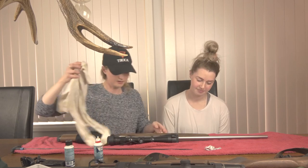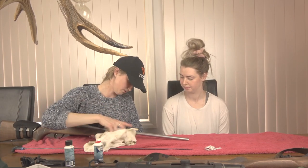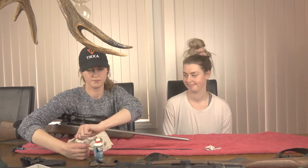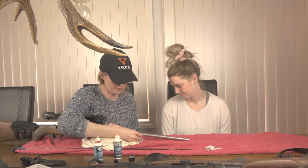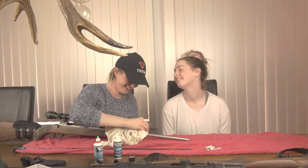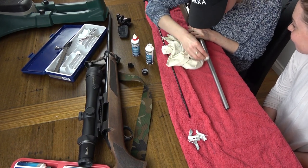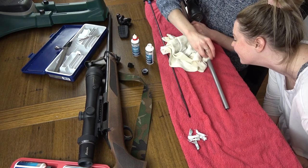All right - cleaning the outside of it. This has been sitting in the safe for a little while. Oh, I lied - a little bit of surface rust there. I just haven't cleaned my gun in a while. Solvent doesn't get rid of surface rust - that's not coming off. But you tried.